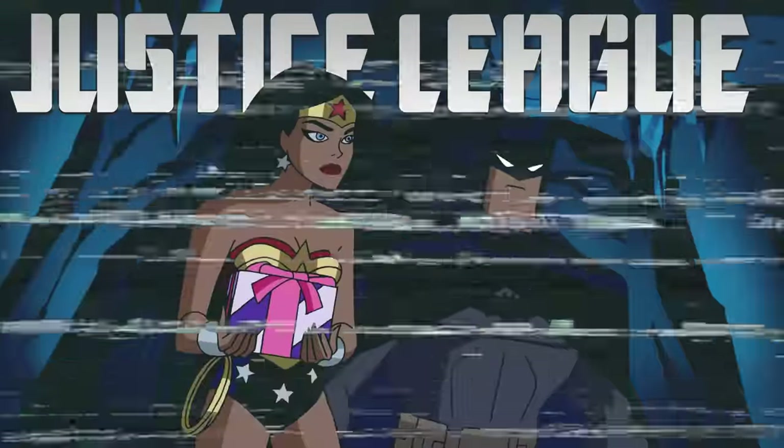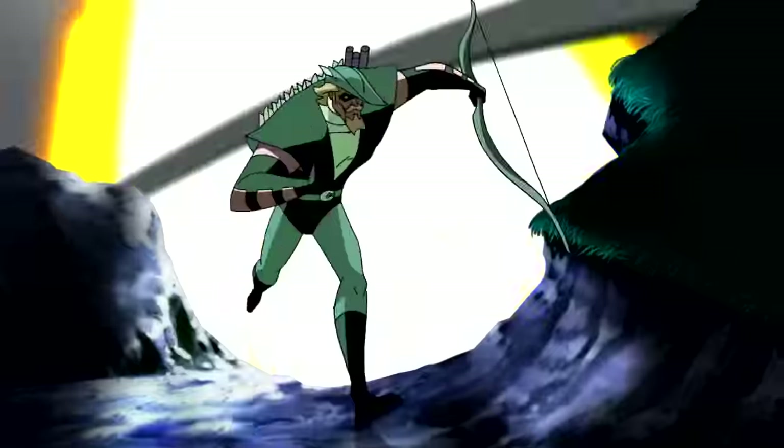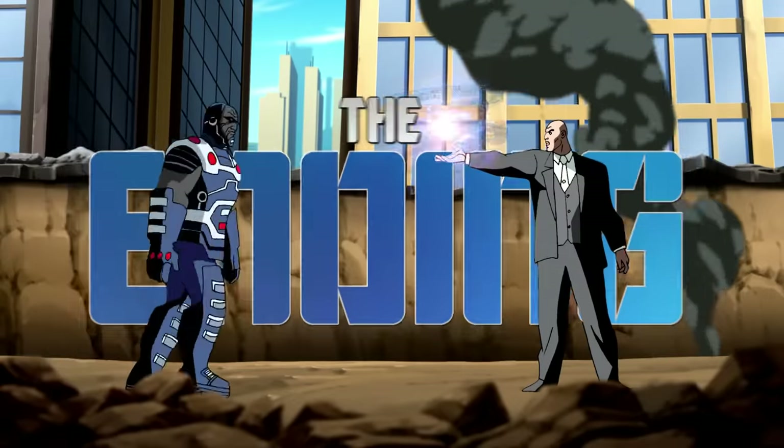The one-two punch of Justice League and Justice League Unlimited inarguably produced some of the best superhero animation that the small screen has ever seen. There's only one catch, though — this masterclass in beautifully rendered animation falls short in one regard: the ending.